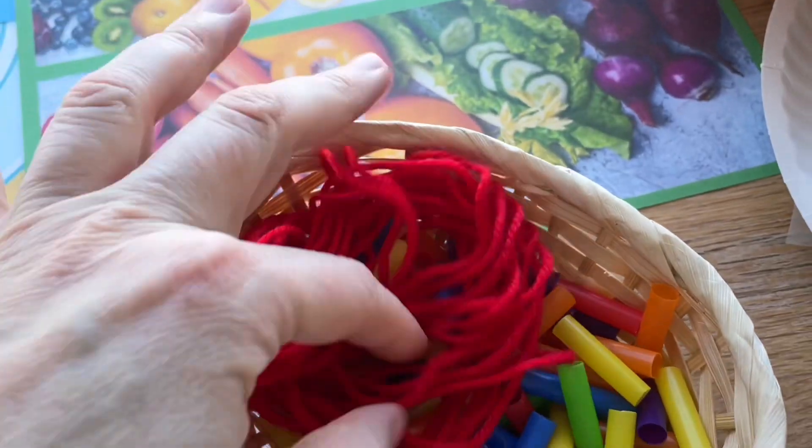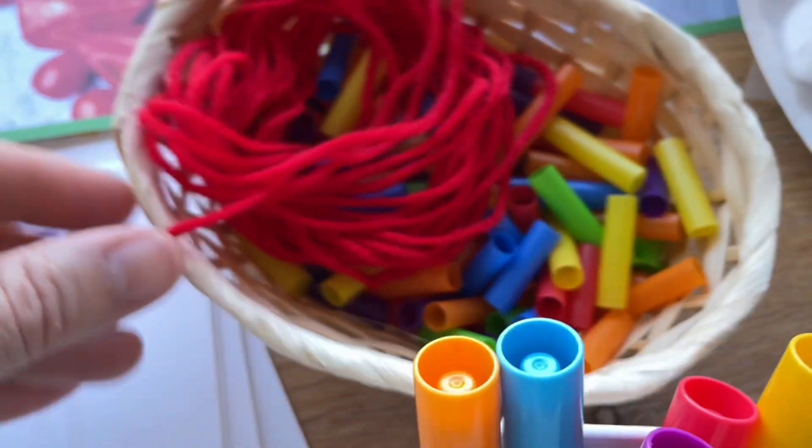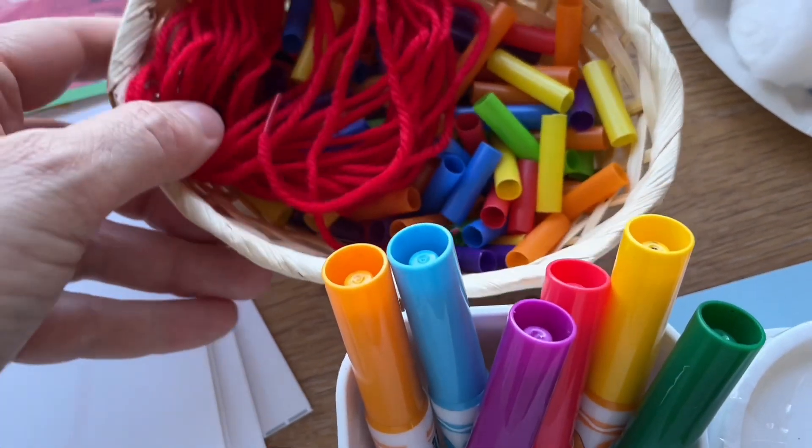We're going to be making some rainbow necklaces. I've simply cut up some thicker wider straws and then all the children need to do is string them through and make a nice rainbow necklace.